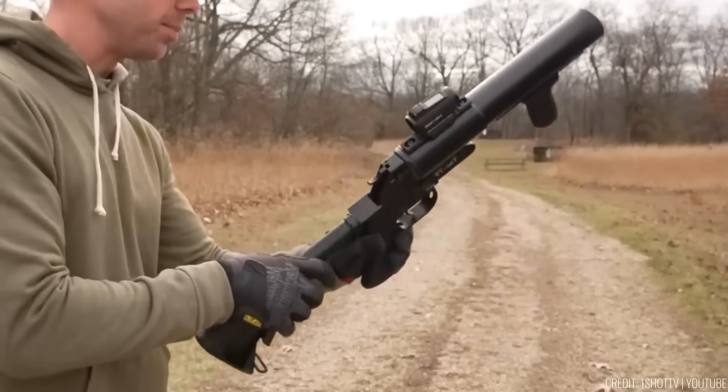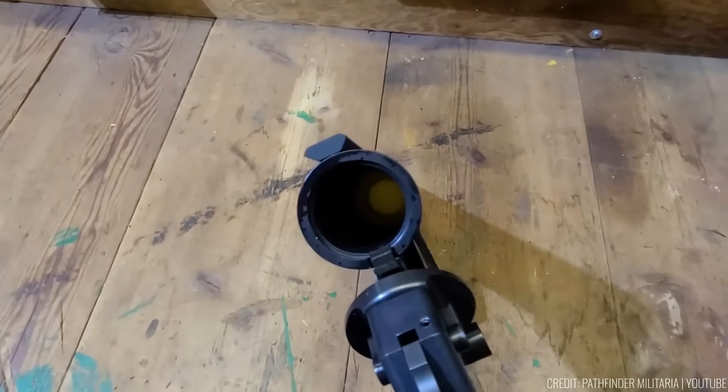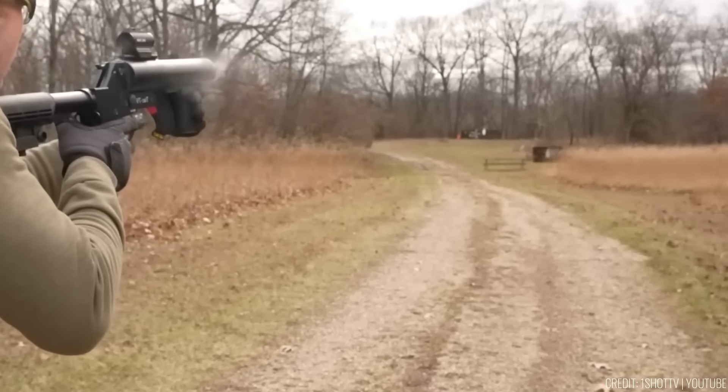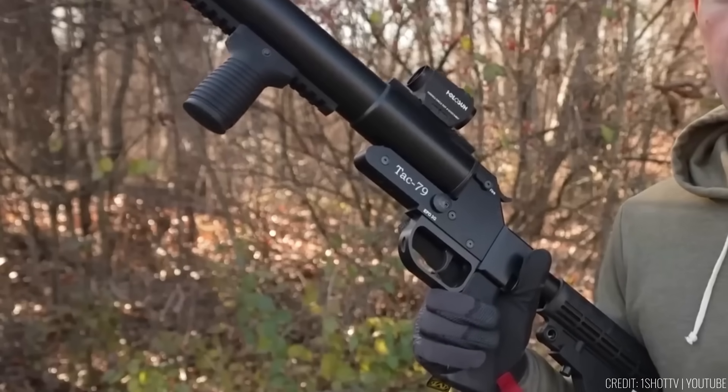Despite its capabilities, it remains remarkably portable, measuring 23 inches in length, 9 inches in height, and weighing only 4 pounds. It can fire rimmed ammunition, expanding its range of applications. The Tac-79 is priced at $500.